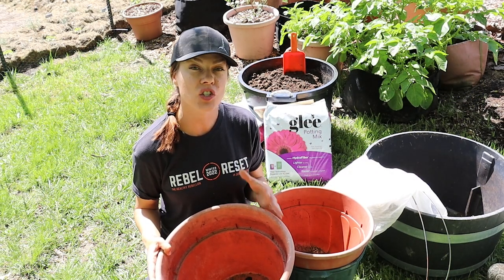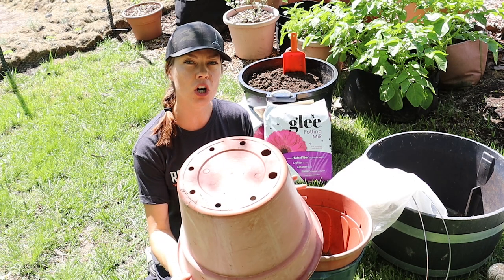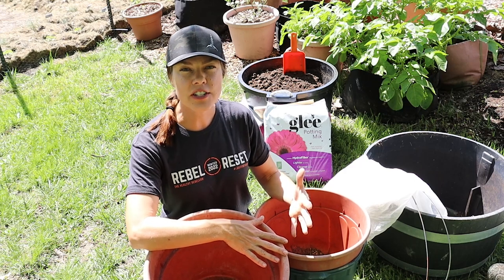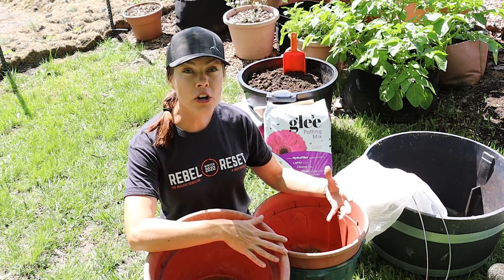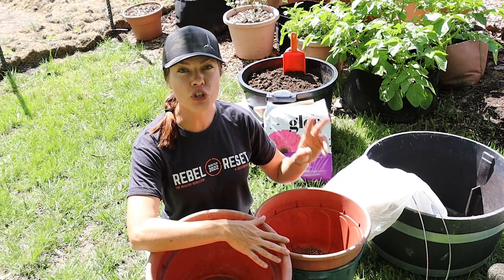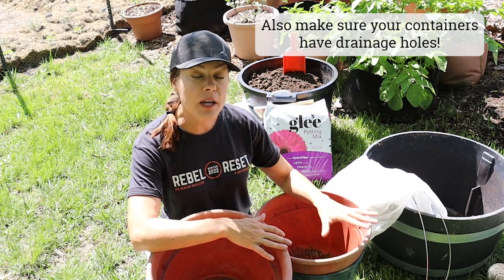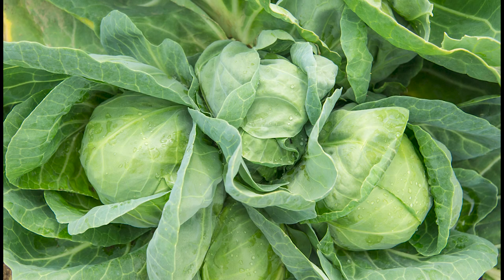I'm growing a very compact small-headed cabbage variety, and I'm potting up one plant per approximately five-gallon container. For a larger standard-sized cabbage plant, I'd probably opt for a 10-gallon or go as large as a 20-gallon for two standard-sized cabbages or four mini cabbages. Keep in mind that overcrowding cabbage plants is one of the most common reasons that cabbages do not form proper heads.